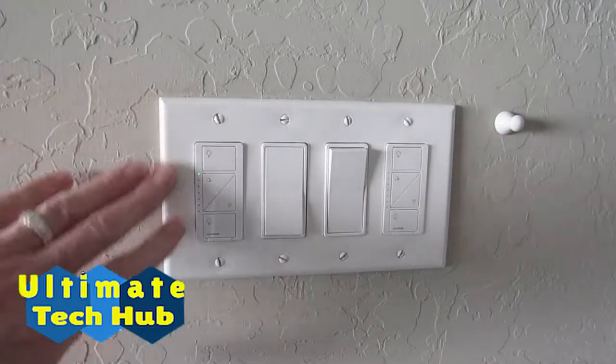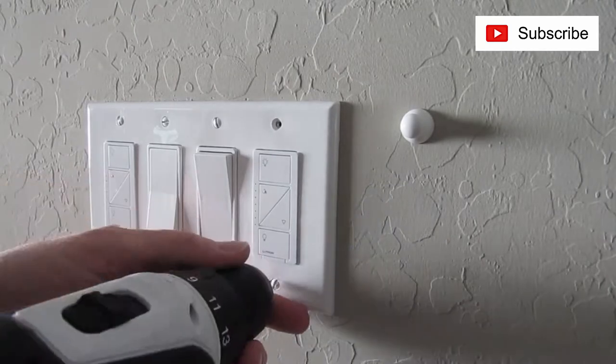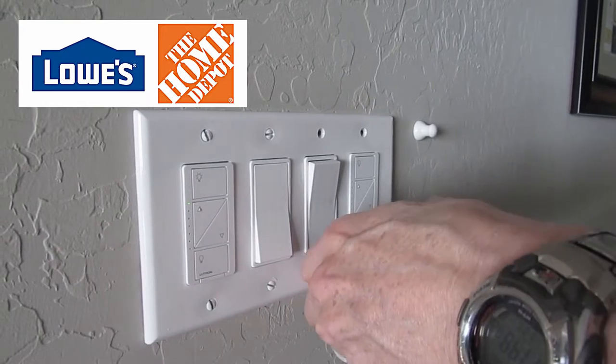Okay, now let's install the new Lutron faceplate. First, remove the old faceplate from the wall. You will most likely have to buy the 4-button faceplate online because Lowe's and Home Depot only stock the 1, 2, and 3 button faceplates.